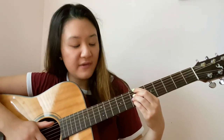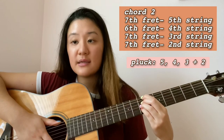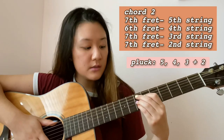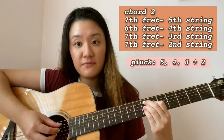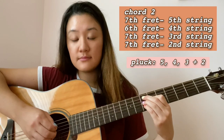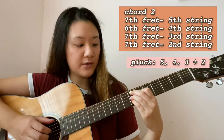The second chord is actually really easy. You keep your ring finger and your pinky from the first chord, and you just move your index finger and middle finger. It's going to be seventh fret on the fifth string, sixth fret on the fourth string, and then the seventh fret on your third and second strings that you had from the first chord. You're going to pluck your fifth string, then your fourth string, then second and third strings together.